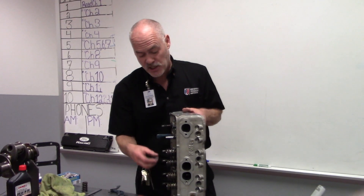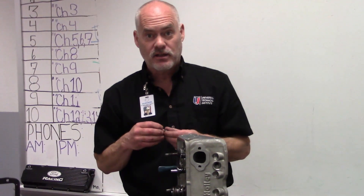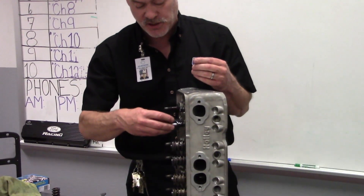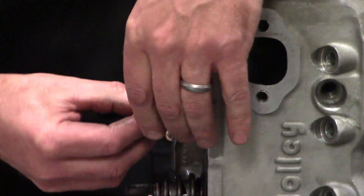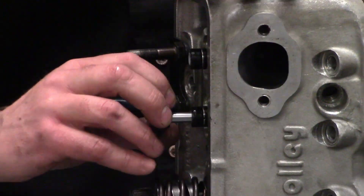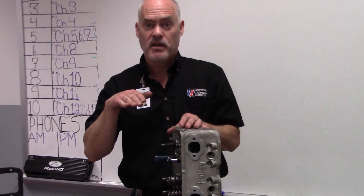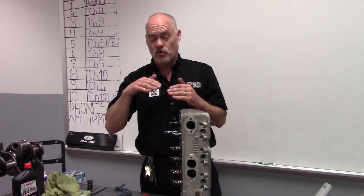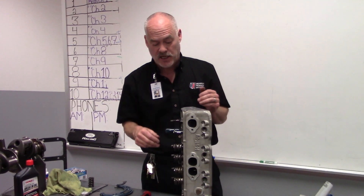One thing that's really critical on a cylinder head is the installed height of the spring, or where the spring sits. The valve spring has to exert the correct amount of pressure on the camshaft in order for the valve to open and close correctly and for the cam to maintain control. The valve spring actually controls the valve and keeps it from bouncing and oscillating.